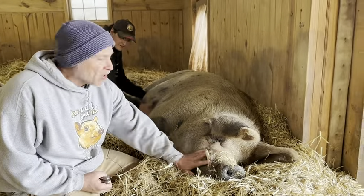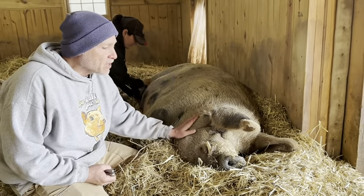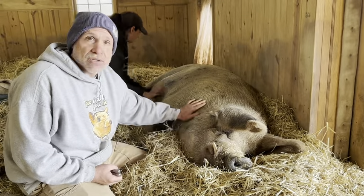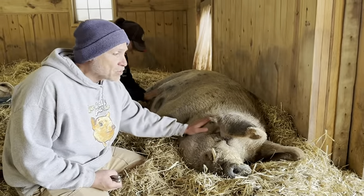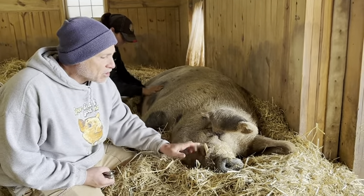He is our only pig that doesn't have to be restrained or in our pig lift to do his tusk and his hooves. He's super chill. He's almost 14 years old, 927 pounds, very sweet with a really good demeanor. So we are going to do a little tusk trim.